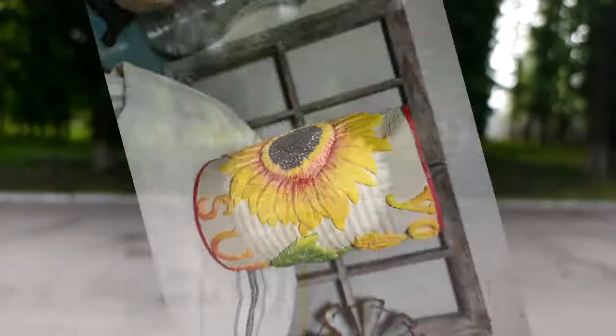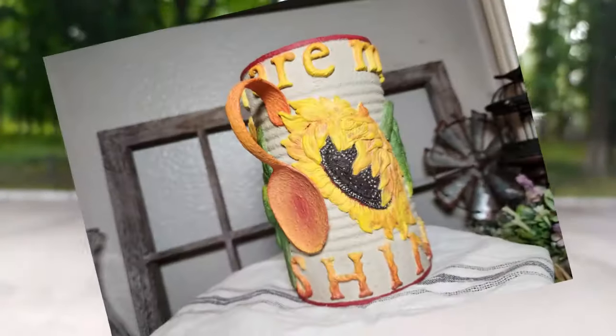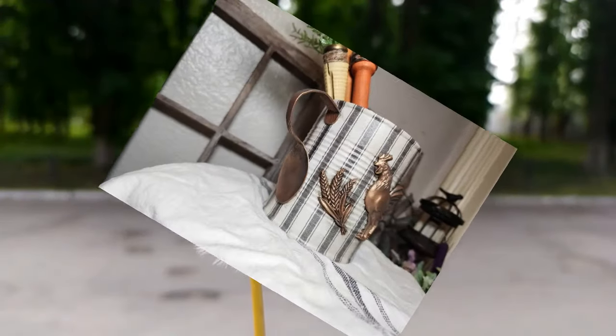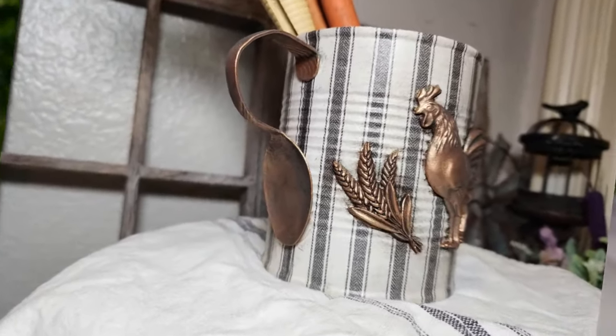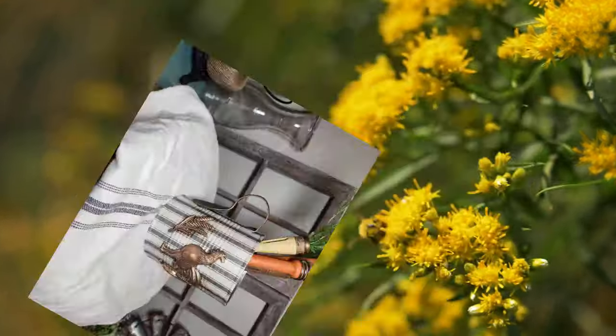Hey guys, welcome back to Lady Po Designs, it's Aaron. As you can see from the title, I have taken literal trash from the recycling bin and turned them into some super cute spring projects that I cannot wait to show you. So let's get started.